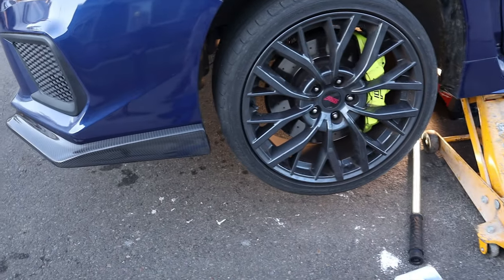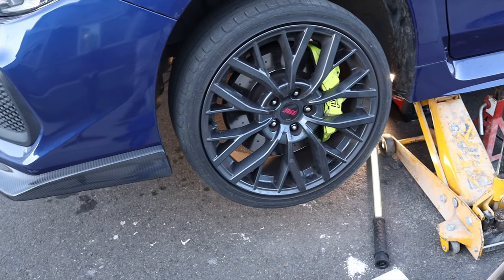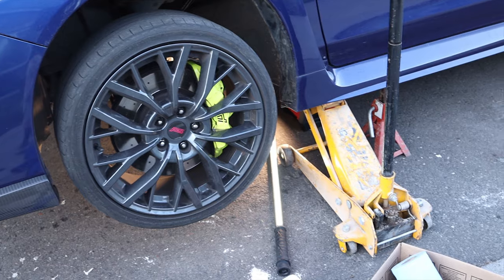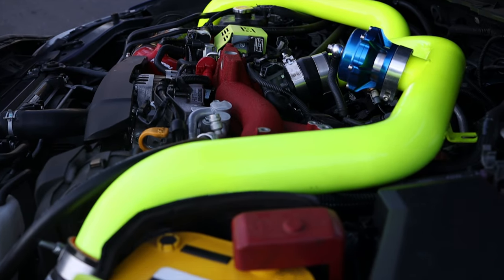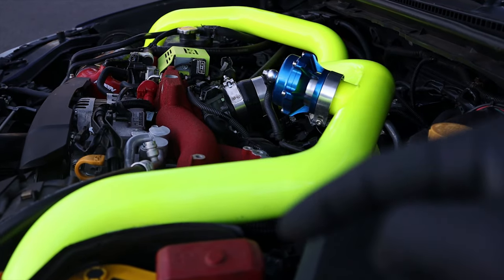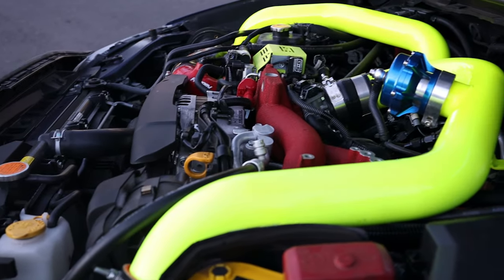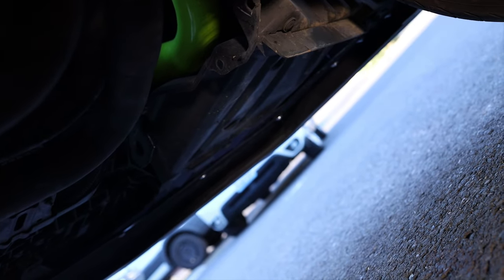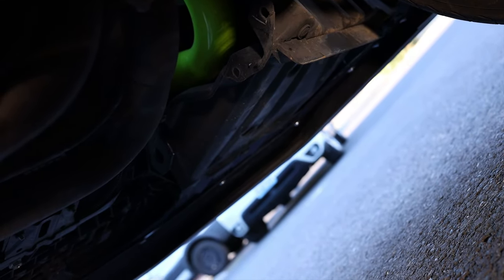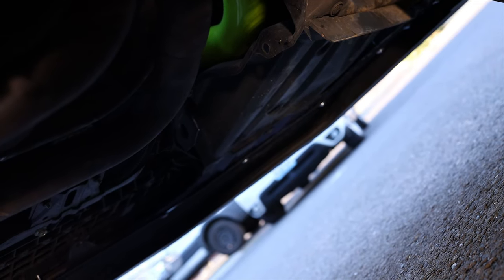I've got some lights underneath to light up the work area. Now let me show you where the plug is that we need to take out to install the cylinder 4 cooling mod. It's underneath the car on the driver's side, on the back of the engine. It's kind of hard to fit the camera under here, so I need to take off my mic to stick the camera in there.